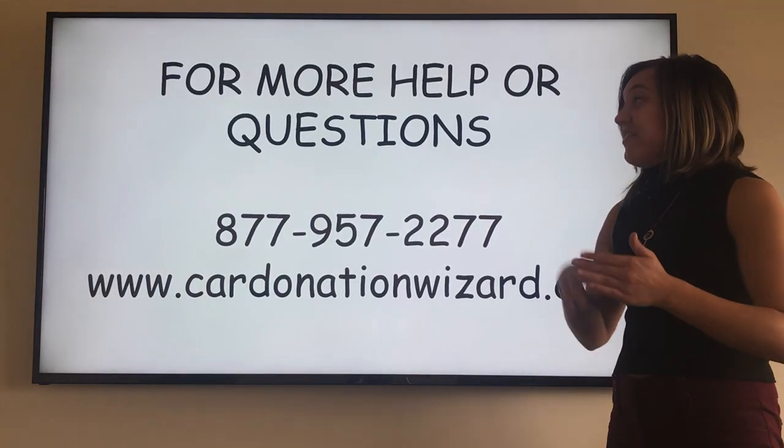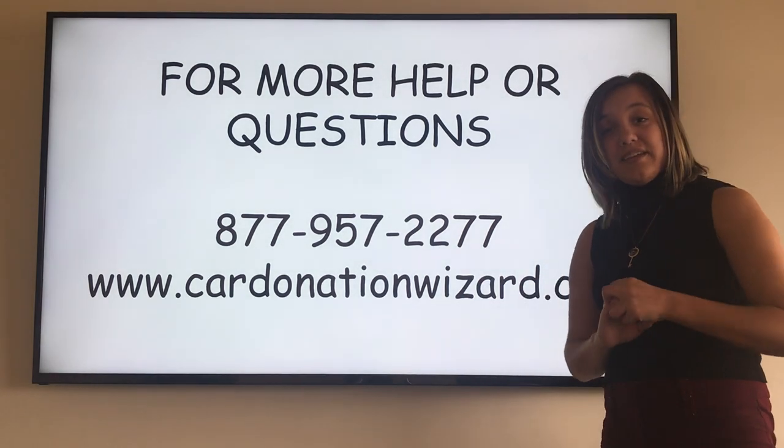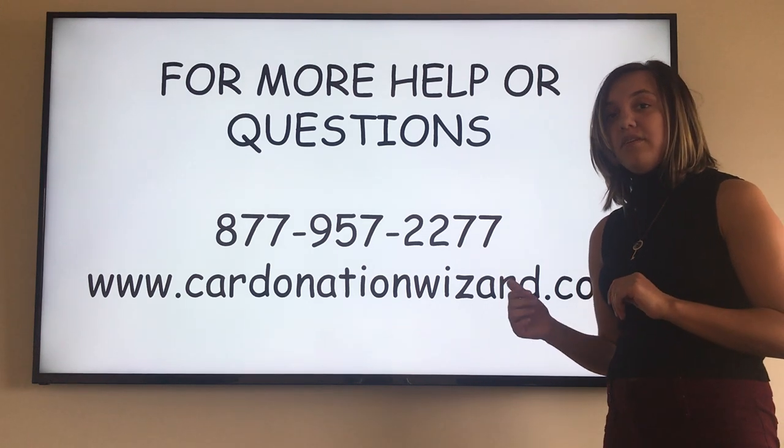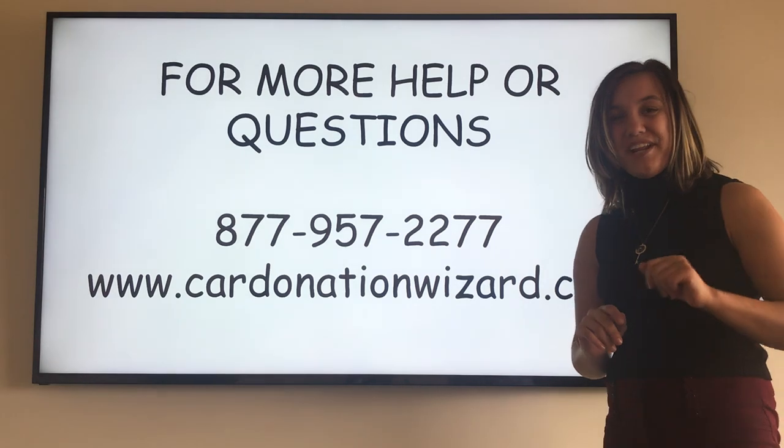If you have any other questions or you need assistance, please give us a call at 877-957-2277, or you can visit us at CardDonationWizard.com. Thanks for donating!